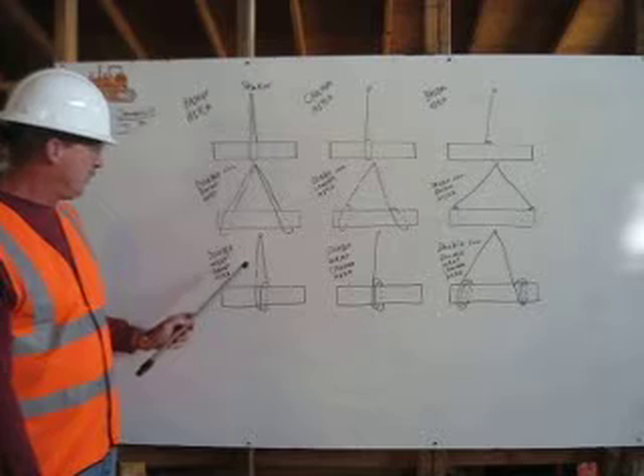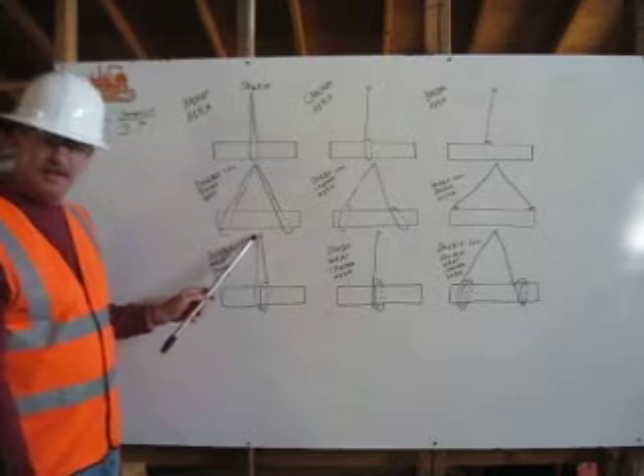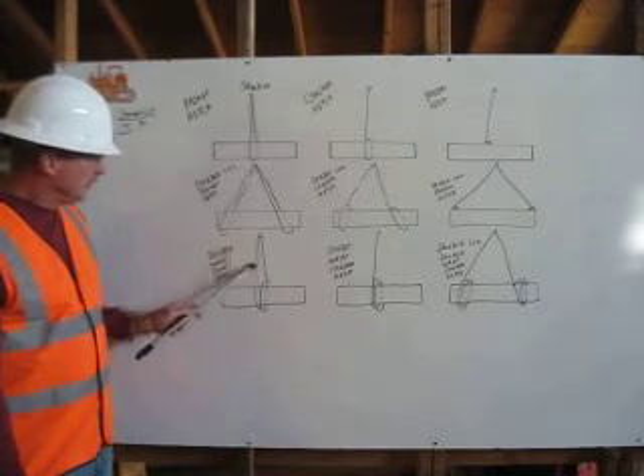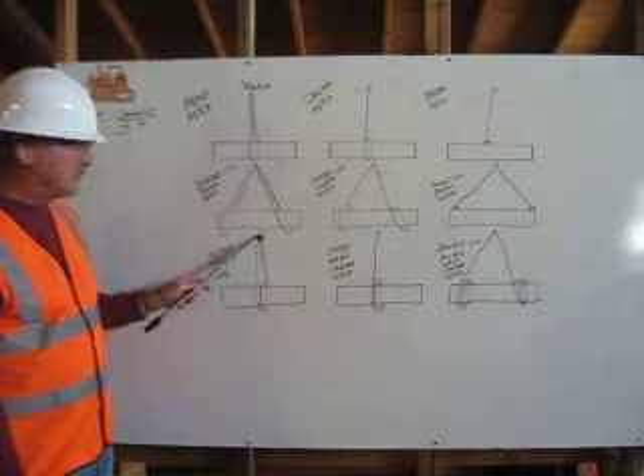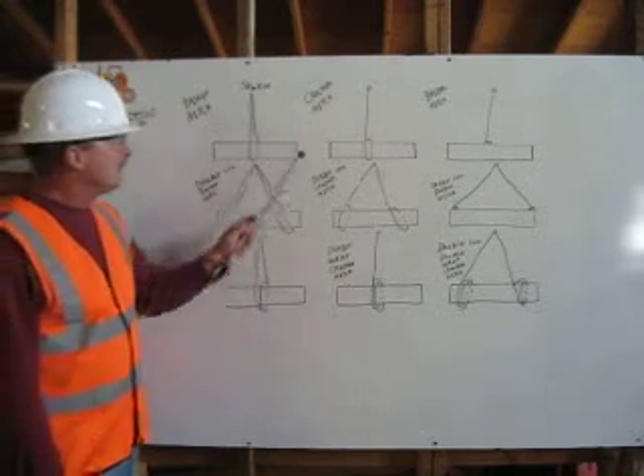On our double wrap basket hitch, we are starting at our shackle point, coming around our load at the center point, wrapping around twice, and back to our shackle.